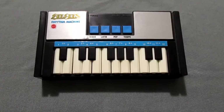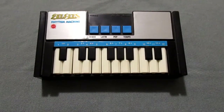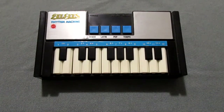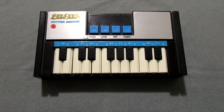I got out my old Bee Gees rhythm machine the other day. It's a little keyboard that came out in 1978 by Mattel. I bought mine new when they first came out. I no longer have the box, but still have the music book. To my surprise, everything still works.